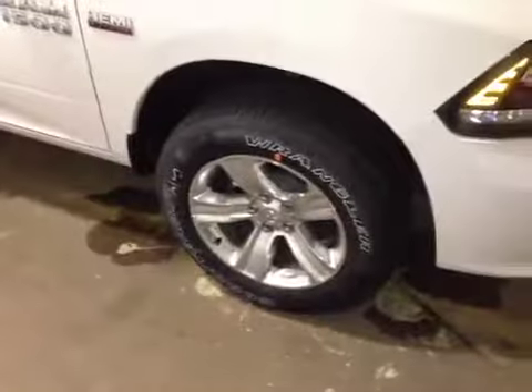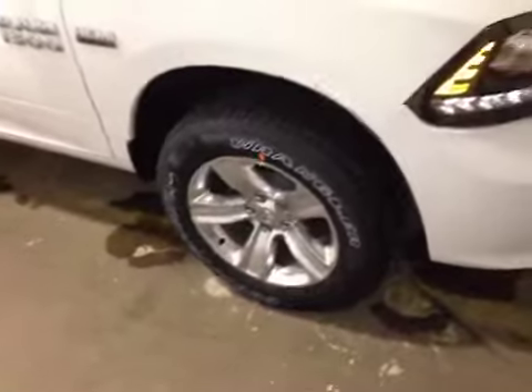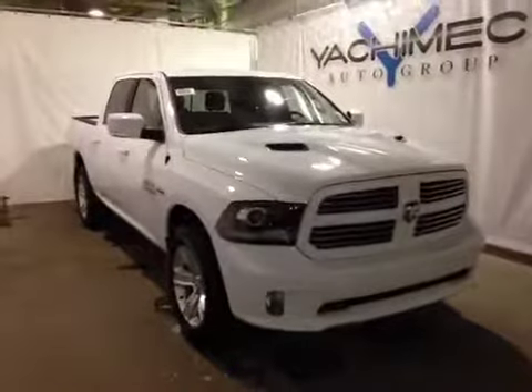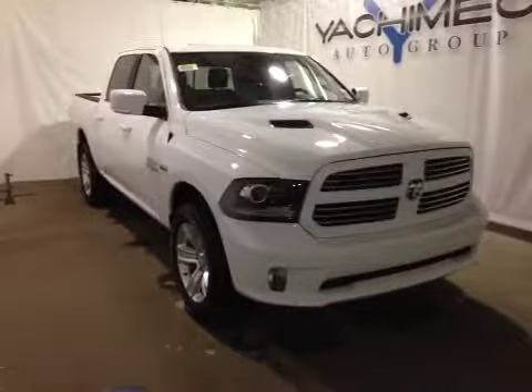We can flip out this cargo bed by pulling on the handle here and easily flipping it out. At the front of the vehicle we have all-season tires on 20-inch alloy rims. As you come around the front of the vehicle we have your daytime running lights and bottom fog lights. Thank you for watching this video on this 2015 Dodge Ram 1500.